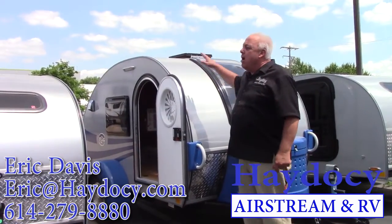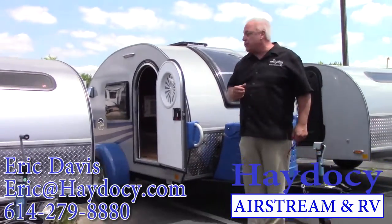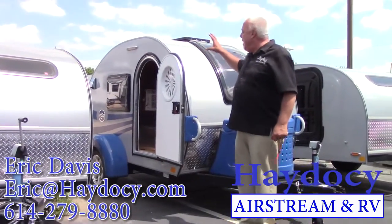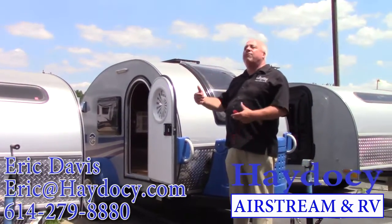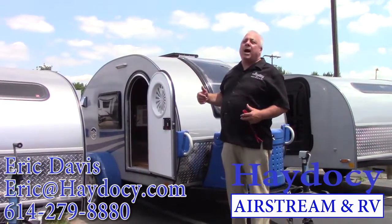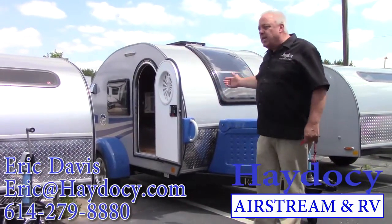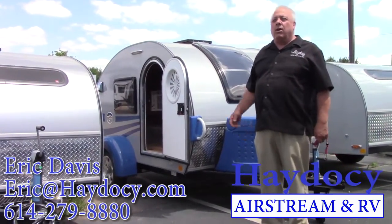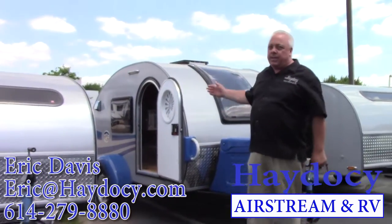Construction wise, all the weight of this thing is from the floor level down. You have a Dexter axle system. You have the aluminum cap with the Asdale Similite or fiberglass vacuum bonded sides. From the standpoint of construction, doesn't get any better than this travel trailer. From the standpoint of resale, doesn't get any better than this travel trailer.